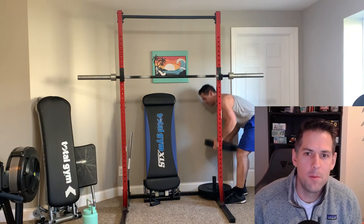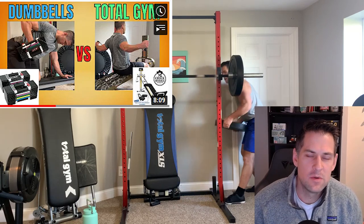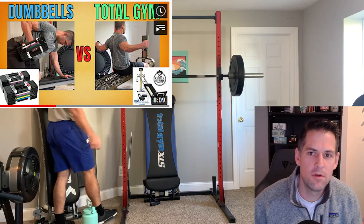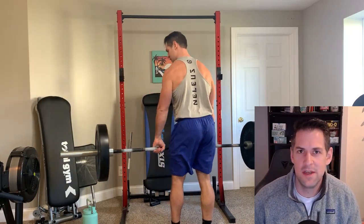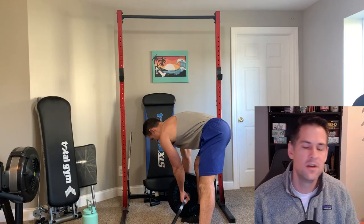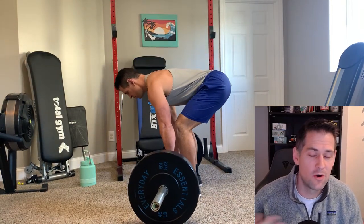Early on I did a video comparing dumbbells to a total gym or sliding bench trainer, and in some ways that video is ultimately just comparing the total gym to free weights in general. The overall point of that video — which I continue to state on this channel — is that for 99% plus of people's goals, a total gym or sliding bench trainer really excels as an effective, versatile, and efficient way to do resistance training at home.